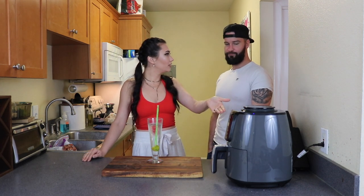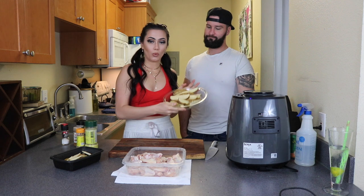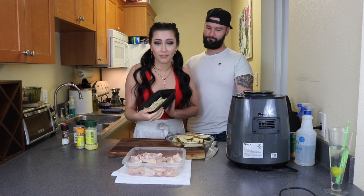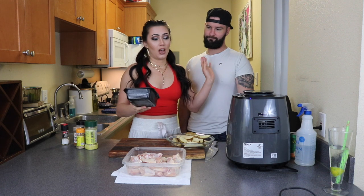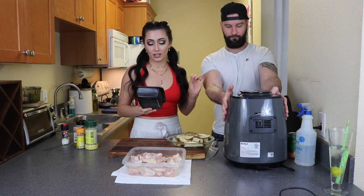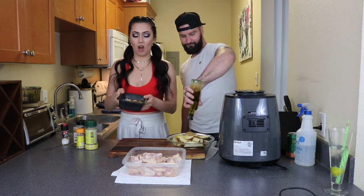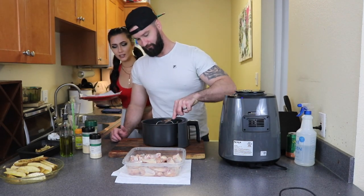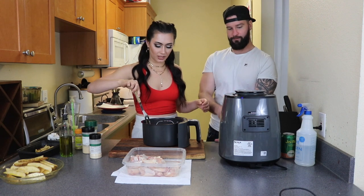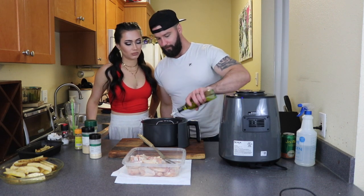Do you know how to use this thing yet? No, I haven't figured it out. Do you know how to use it? No, not a clue. It's like R2-D2. Eric likes potato wedges, I like shoestring fries. We don't have the mechanism to chop shoestring fries, but these are the best we can do after a few drinks. You did a good job. Now we're gonna season them.